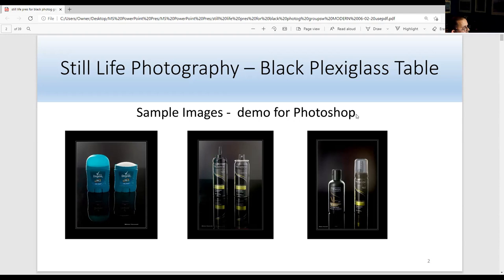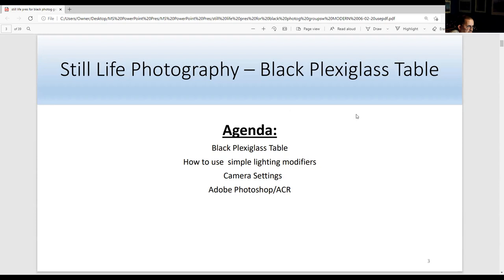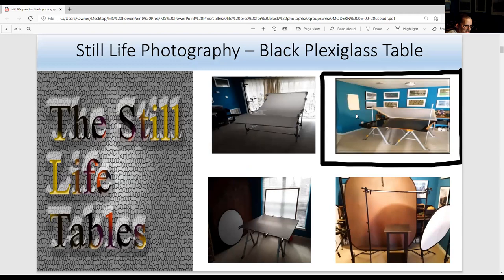Tonight's agenda is going to be about the black plex table and how to use simple lighting modifiers with strobes. If you have a strobe you can use a white card instead of another strobe, or a silver card. Then I'll talk about camera settings, and then there'll be an Adobe Photoshop demo. I'll start with Adobe Camera Raw then go to Adobe Photoshop. Tonight's focus is on the big black box — the black plexi table.